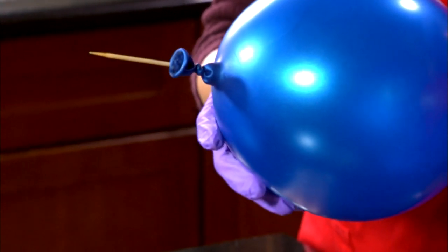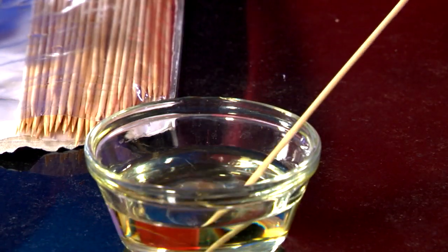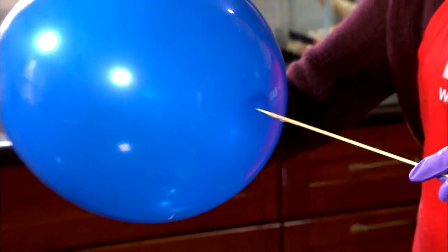No pop! The polymers in the latex haven't been stretched to their fullest point. Try again with the balloon filled with more air.